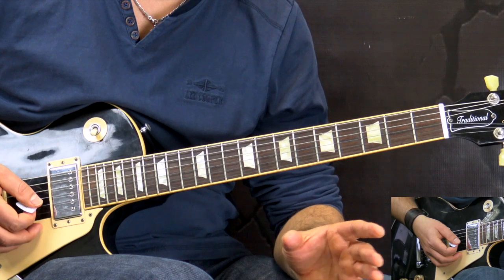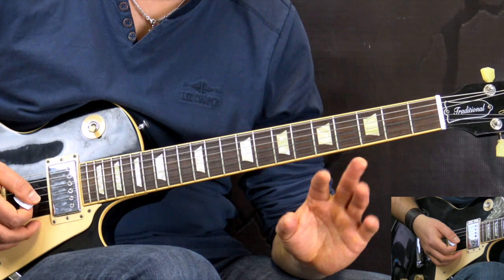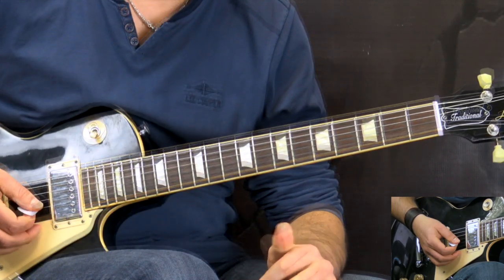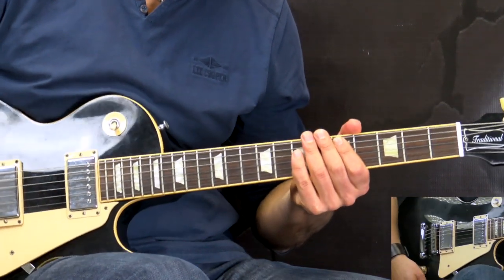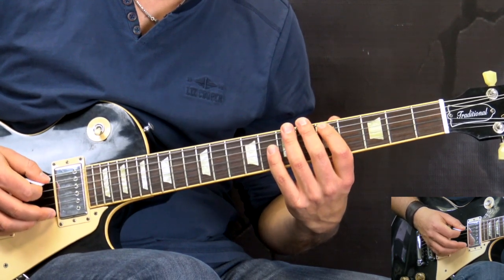In between the verses, we just play the main riff of the song a couple of times when switching from verse one to verse two. Moving on, we go into verses three and four, and now we change to a different riff.